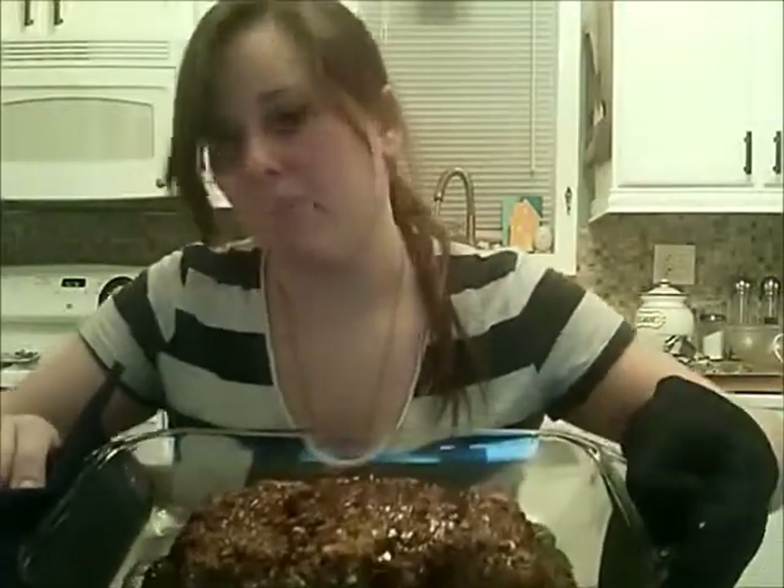Now that the meatloaf is done, if you were a normal person, you would let it cool before you ate it. But if you were me, you would just eat it right away — so I'm going to do that. I hope you guys enjoyed it. Goodbye. This is good.